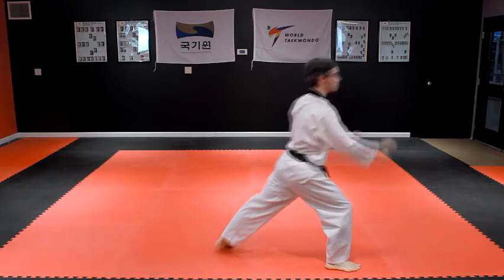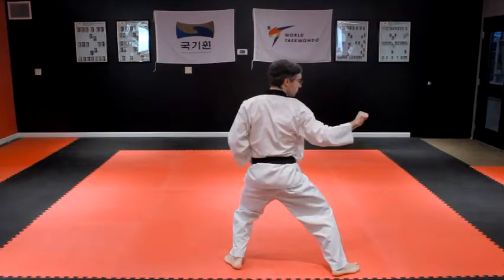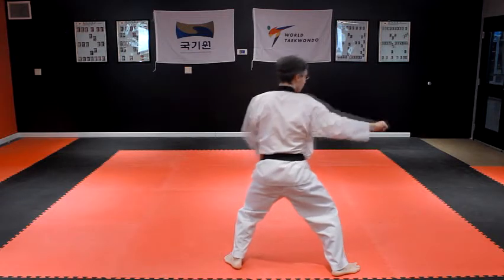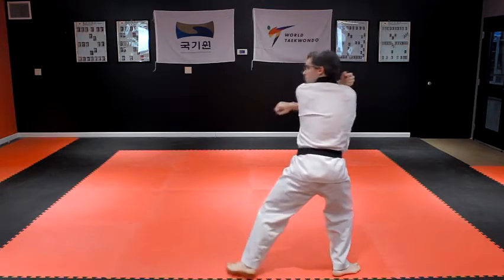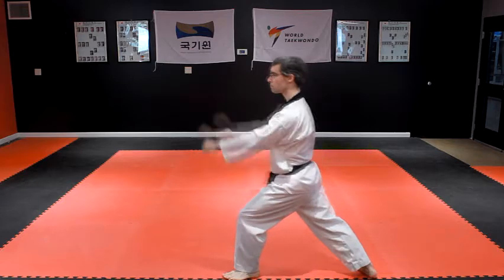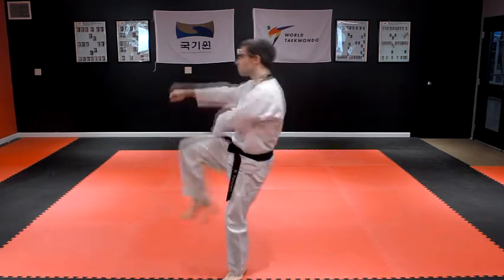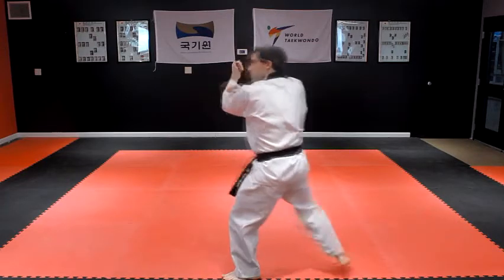Throw a left front kick, then step back into a left back stance with a right outside block. Turn around to the left, pivoting on your right foot into a left front stance with a left downward block. Throw a right front kick, and then step back into a right back stance with a left outside block.